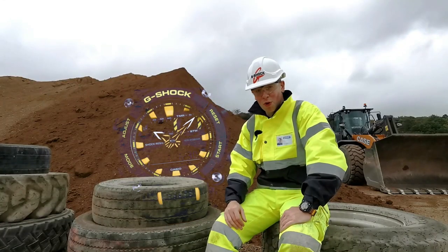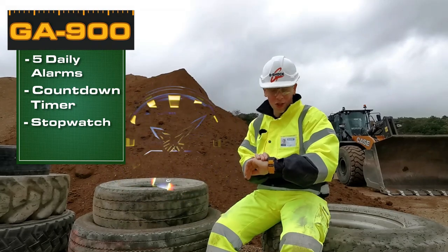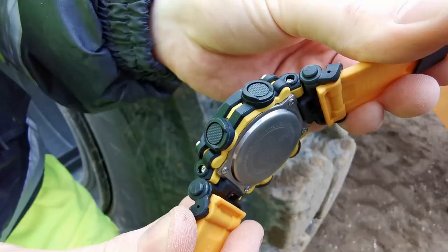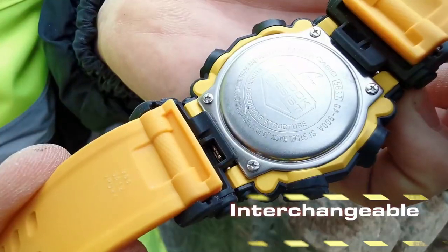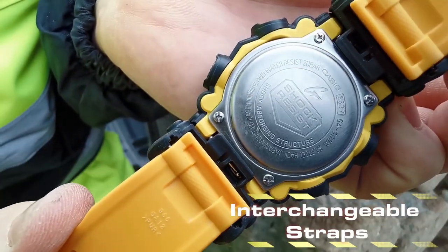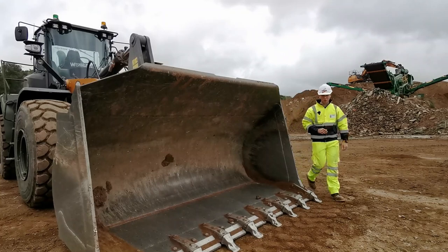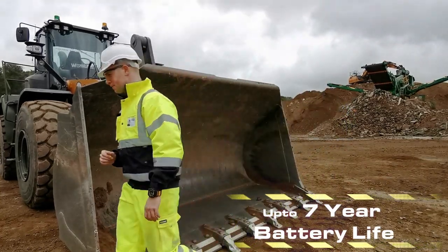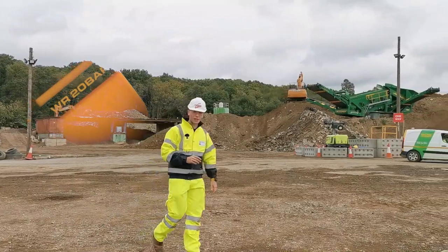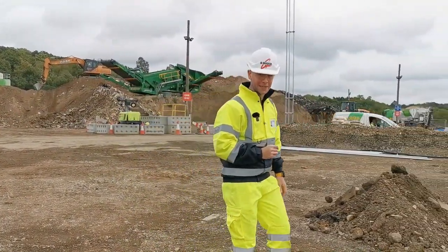The usual tools come built in as standard with five daily alarms, a countdown timer, and a stopwatch, as well as a super bright LED light. Straps are now interchangeable — you can manually remove each spring bar from the watch to personalize your very own G-Shock. On top of all that, the watch has a battery life of up to seven years from a single battery. The GA-900 is also 200 metres water resistant, perfect for any water-based jobs or activities.